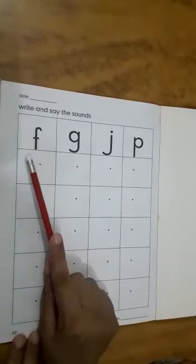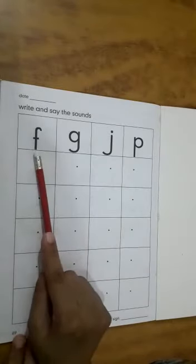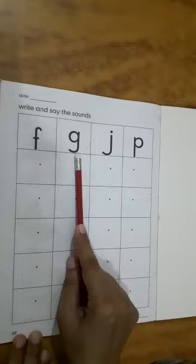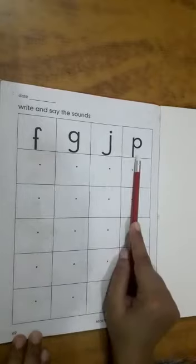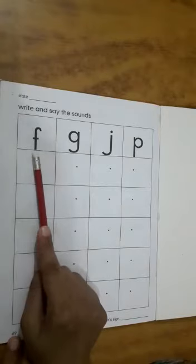Now first we read these sounds. You say with me: F, G, J, P. Now you also repeat with me: F, G, J, P.